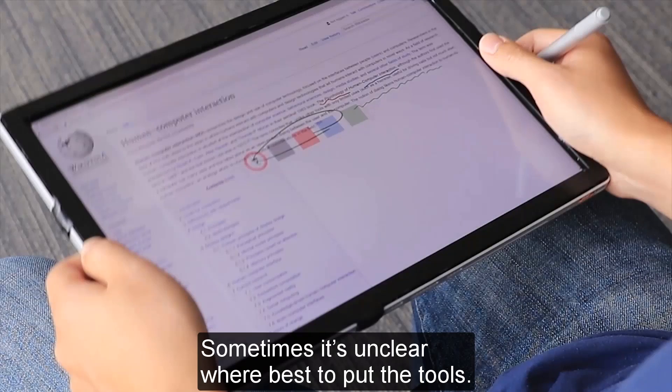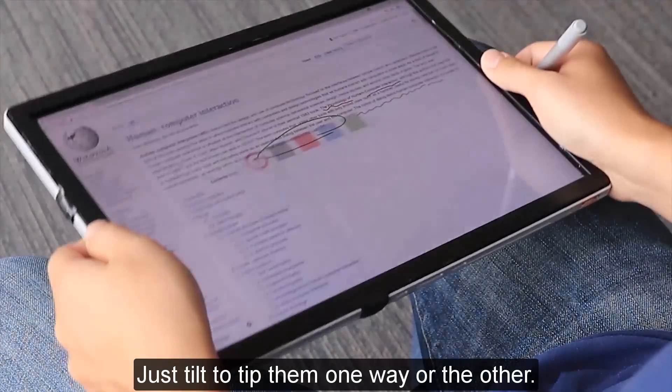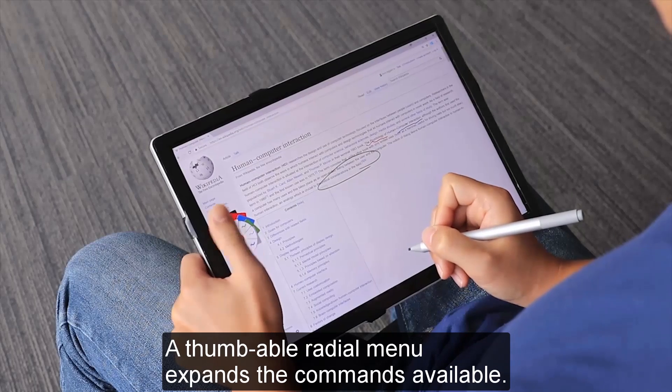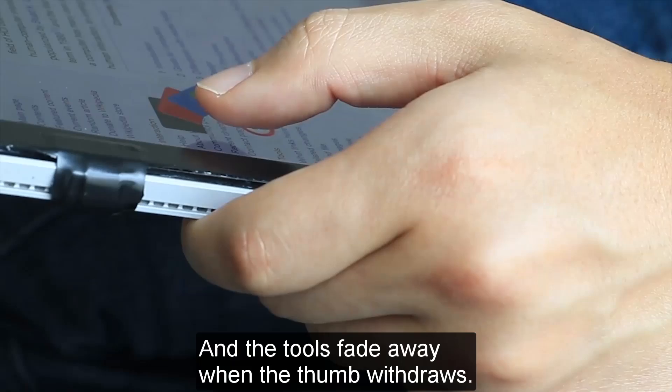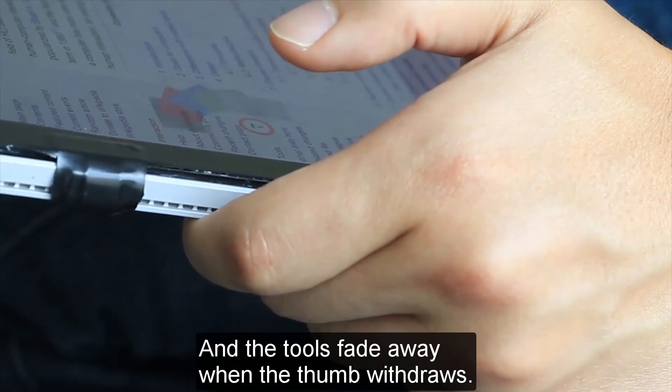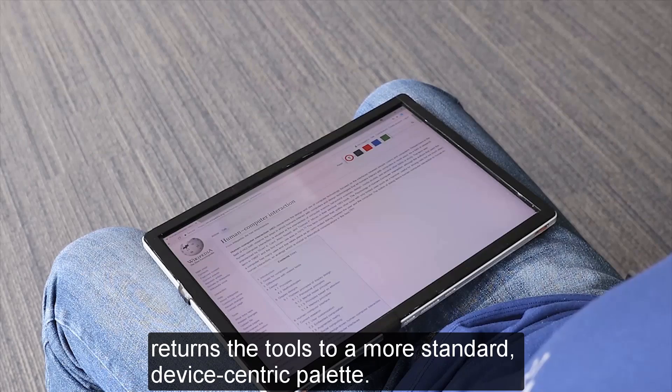Sometimes it's unclear where to best put the tools. Just tilt to tip them one way or the other. A thumbable radial menu expands the commands available, and the tools fade away when the thumb withdraws. Putting the tablet down flat returns the tools to a more standard, device-centric palette.